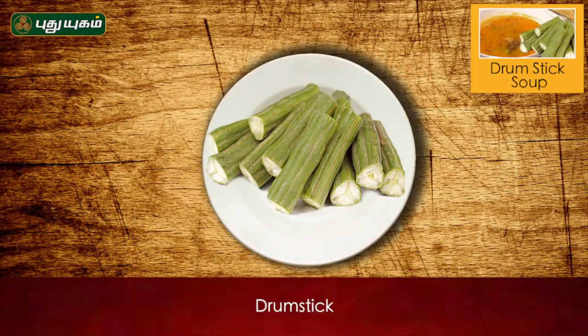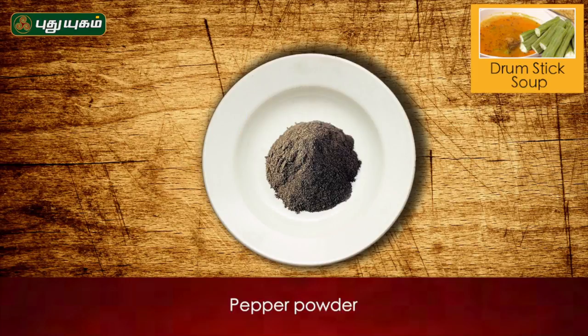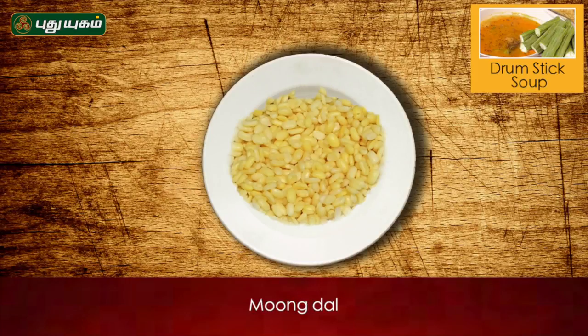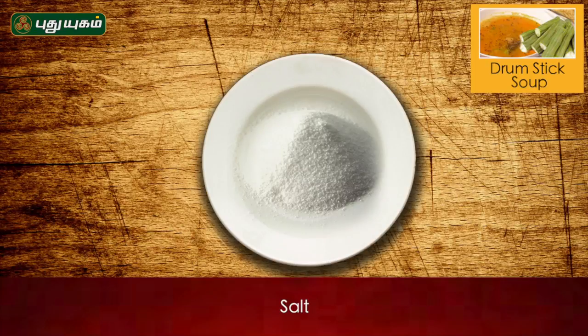If you have a drumstick, tomato, onion, carrot, butter, black pepper, moong dal, bay leaves, cinnamon stick, pheringayam — these are the ingredients for you.